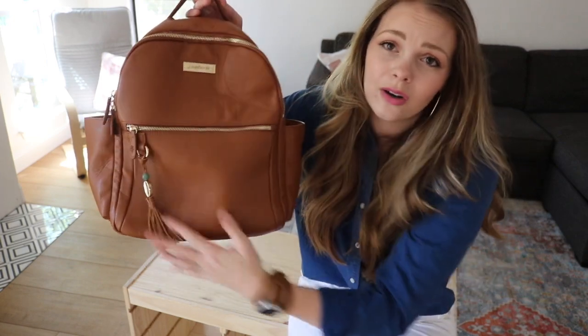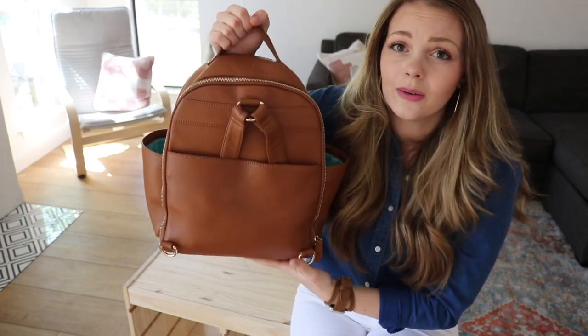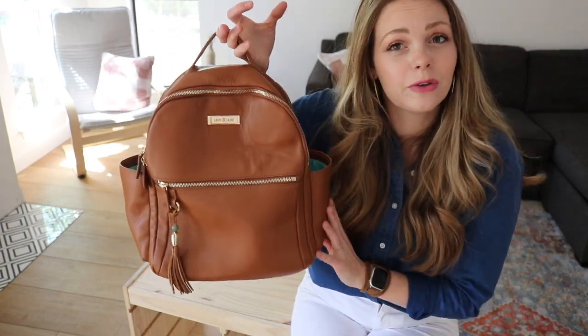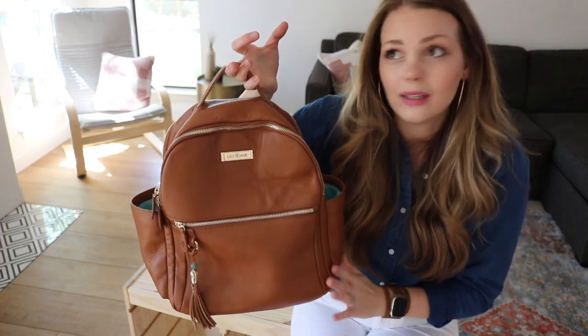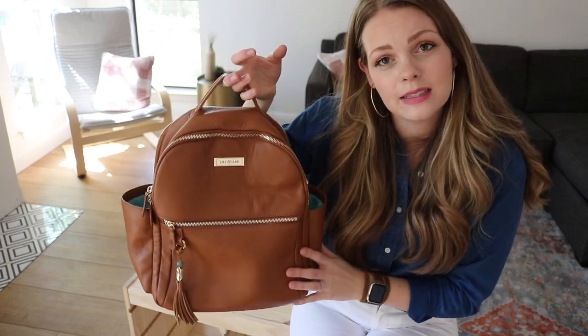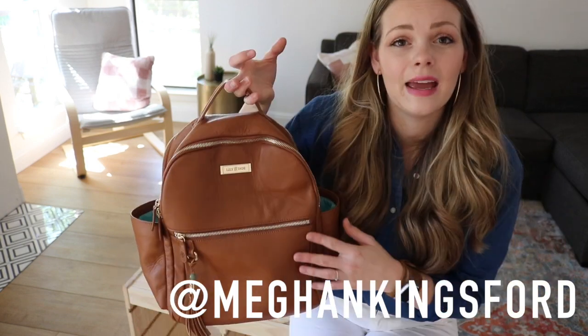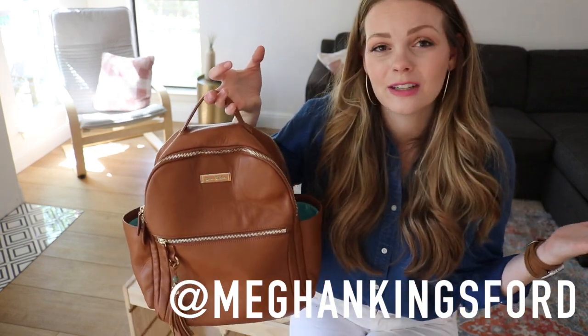Thank you so much for watching this video. I hope this was helpful — heart eyes majorly for the Lily Jade Anna medium. It is so cute and I think it's just a really classy option when you need a backpack with kids or by yourself. I will leave the shopping links for this bag and the packing cases in the description box below. Don't forget to follow me on Instagram at MeganKingsford. Subscribe to my channel if you're interested in this kind of content — I've got a lot of fun stuff coming up and I'm super grateful y'all are here. I'll see you in my next video soon, bye!